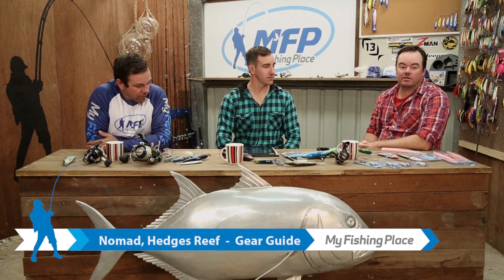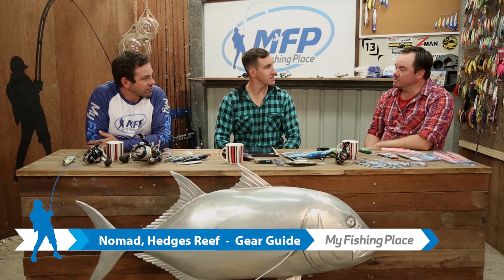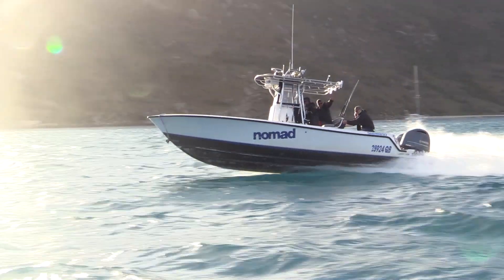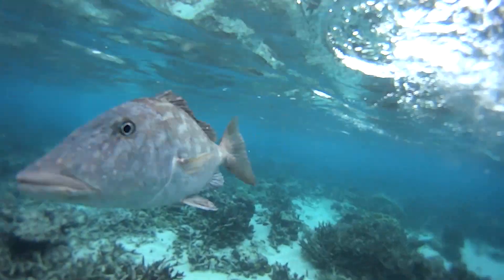G'day guys and welcome to Gear Guide for our episode in the Coral Sea with Nomad. Awesome time guys and like we talked about in the show, just a great variety of fishing styles. Dazza, do you want to kick off?